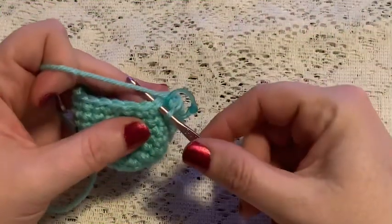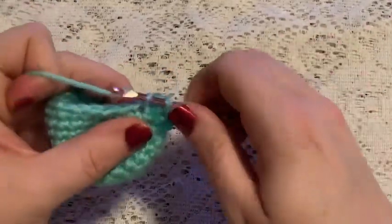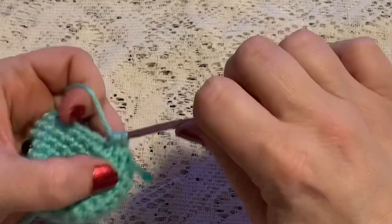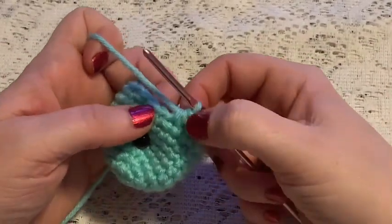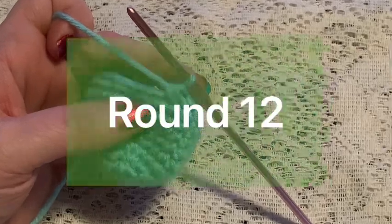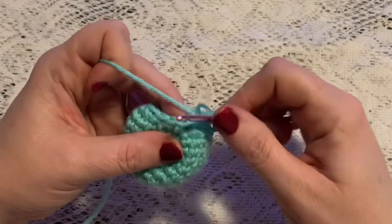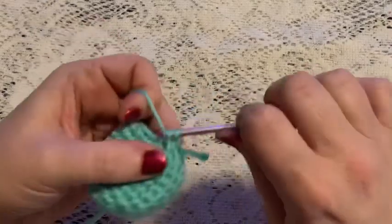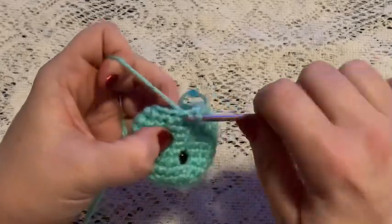For round 11 we're going to do a repeating sequence of one single crochet followed by one decrease. Continue to repeat one single crochet and one decrease, and at the end of this round you should have 12 stitches. For round 12 you're just going to do one single crochet in each stitch all the way around, and at the end of this round you should still have 12 stitches.